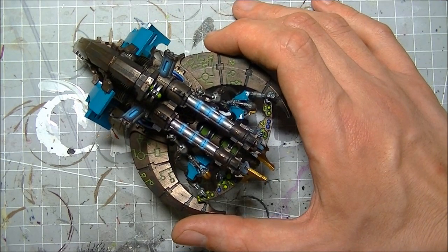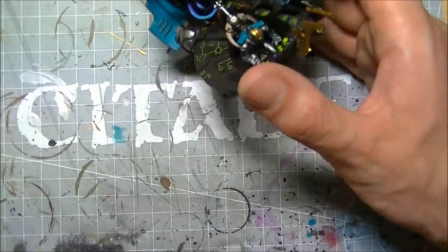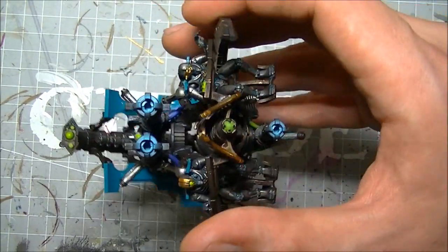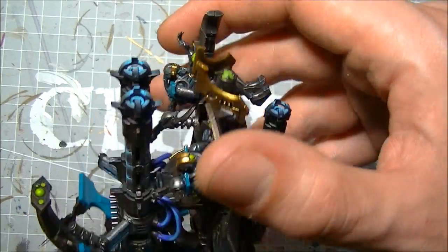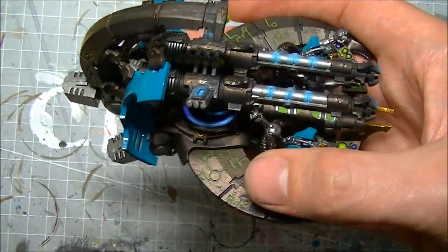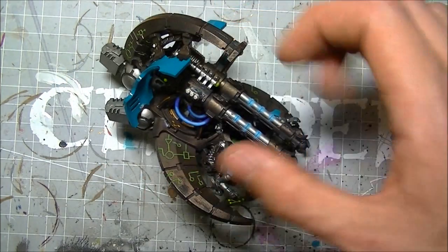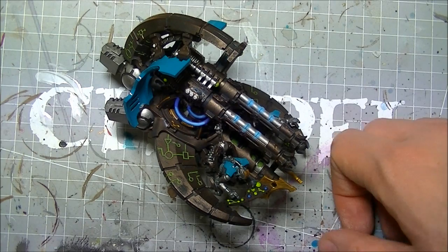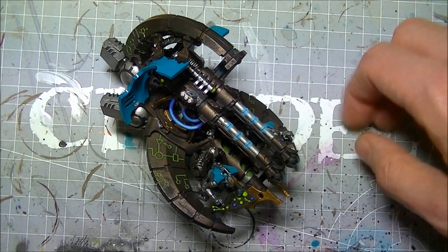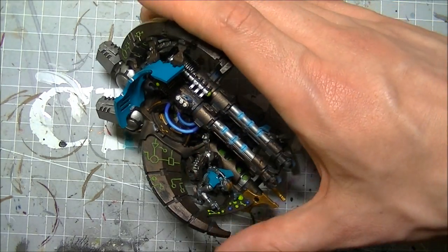It has the Tesla weapon rule, so any 6s to hit generate 2 automatic extra hits, plus the Tesla destructor arcs to nearby units. Any unit - friendly or enemy - will even hit your own Necrons if you're not careful. Within 6 inches of the target unit, you roll a D6, and on a 6 they take D6 strength 5 AP dash hits from the lightning jumping across. Really like that rule.